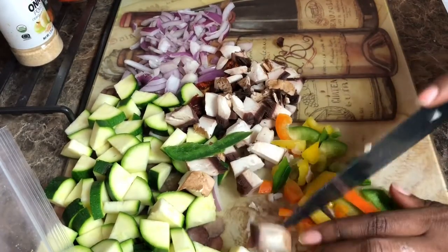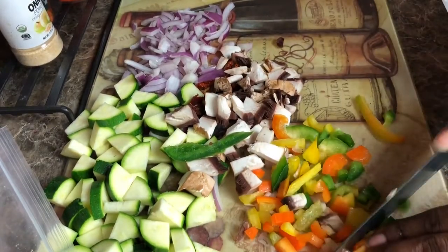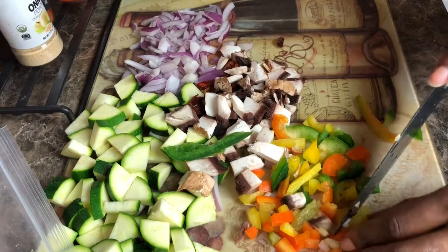We're going to cut the onion and shallots up really small, diced finely. You can use whatever color bell peppers you like.